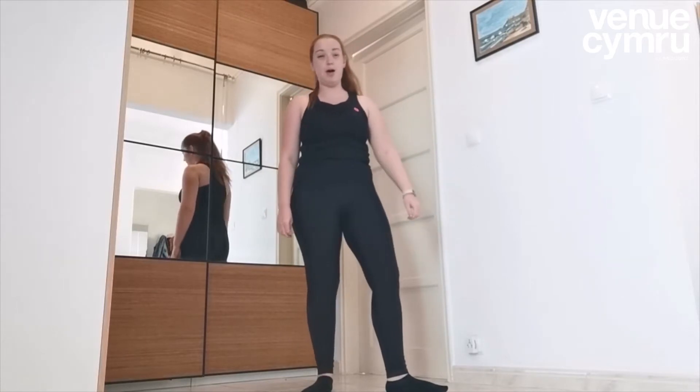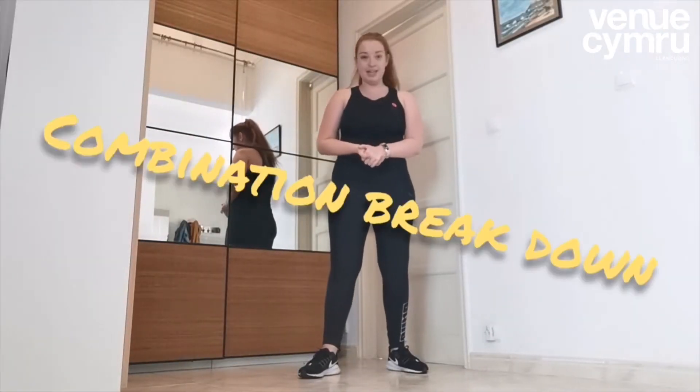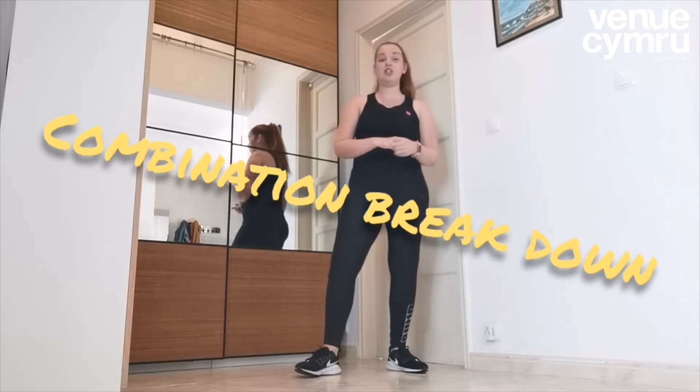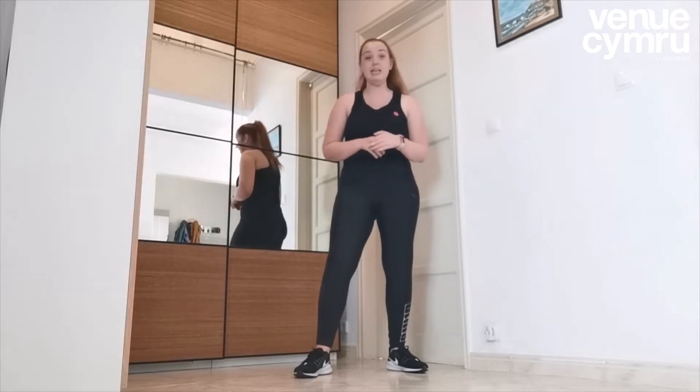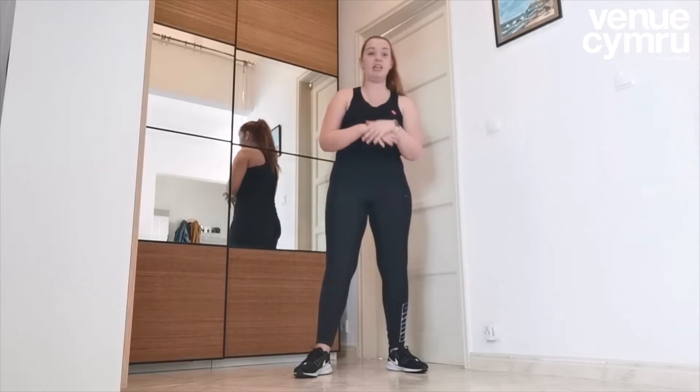That was a really speedy warm up, but hopefully you're ready to dance. Okay, so we're now going to learn the combination, which is four counts of eight. I'm going to teach it at quite a steady speed, and then it's up to you — you can pause, rewind, fast forward, make it go faster — it's completely up to you. You can take however long you need to learn it.